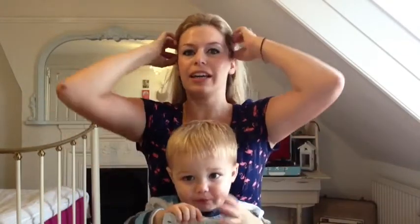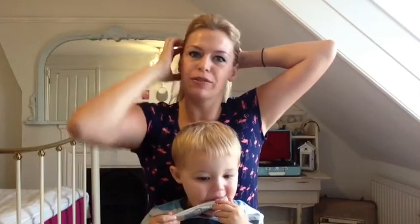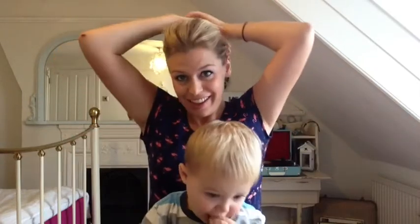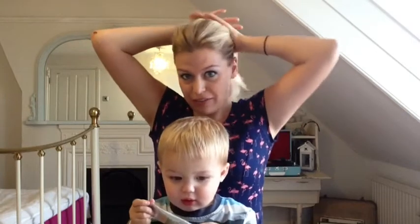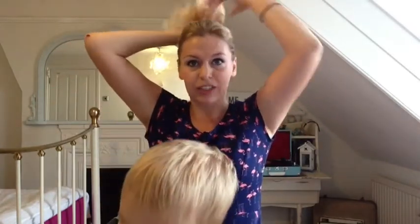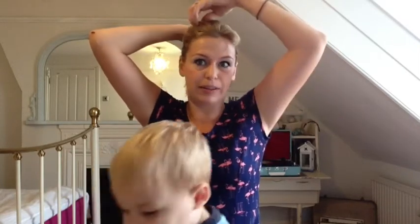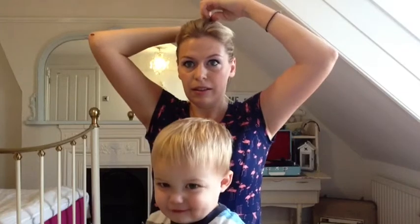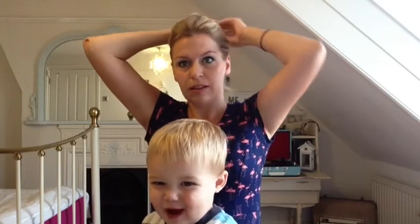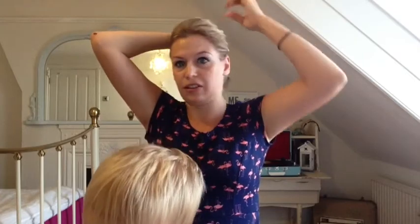Back brushing done, then all you need to do is scoop it back into a ponytail using your fingers. You want that raw, rough, undone look, and so using your fingers is the perfect way to achieve it. Just before you put it in the band to secure it, gently tug at the front section just to lift that shape back into it. If you go wrong, just rake it back through with your fingers and start tugging again.